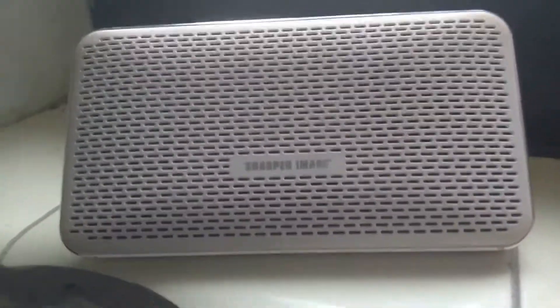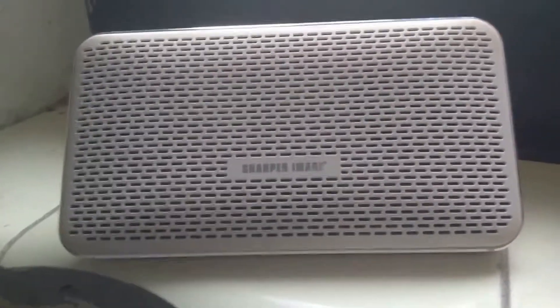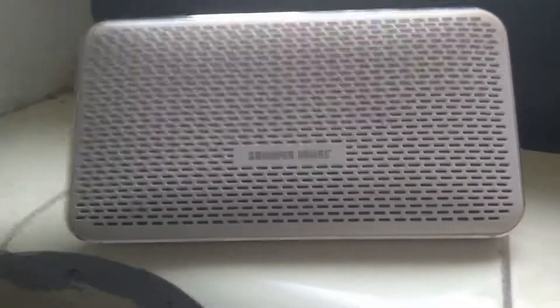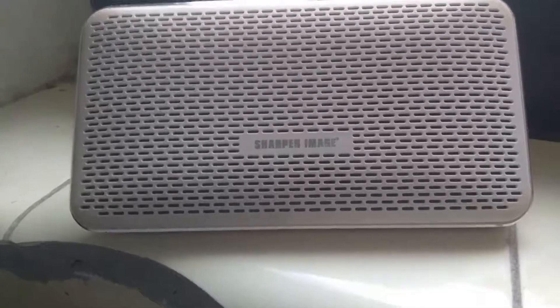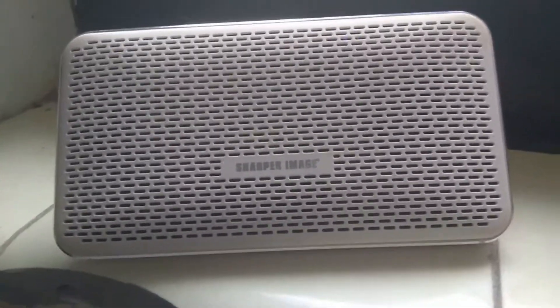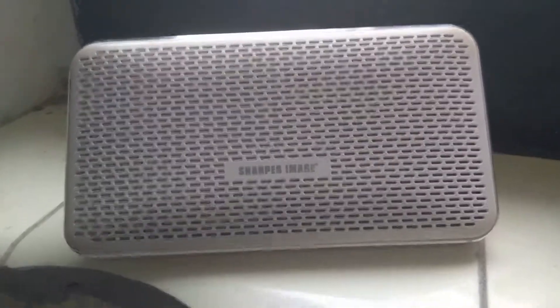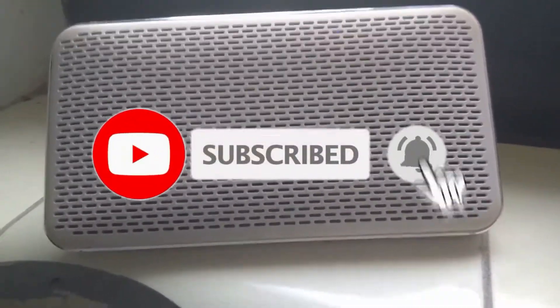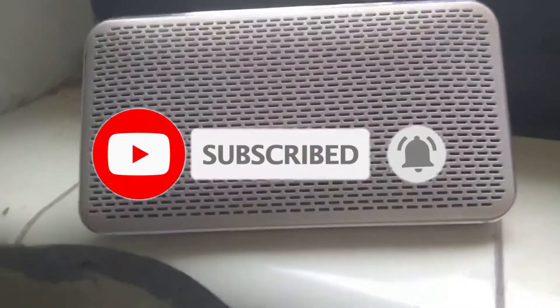The speaker can probably last around three to four hours at full volume, which is a pretty good amount. So if you're basically listening to music for three to four hours, this is the ideal speaker for you. Let's try it on high now.